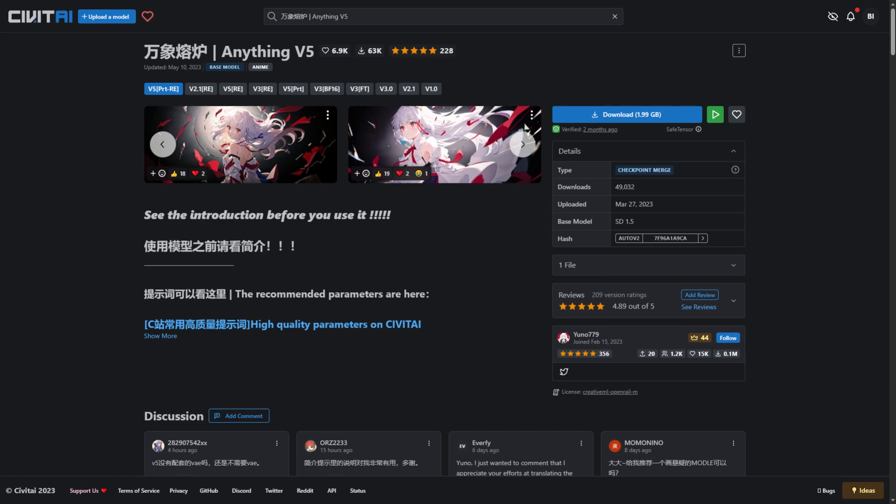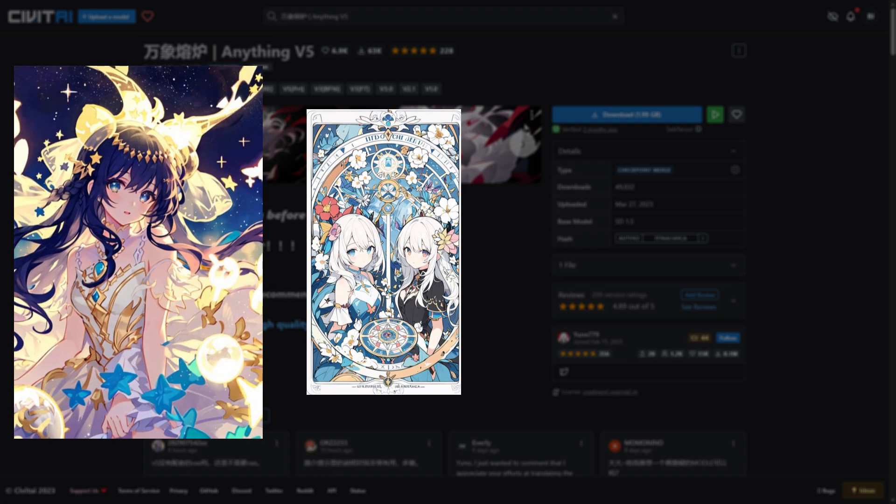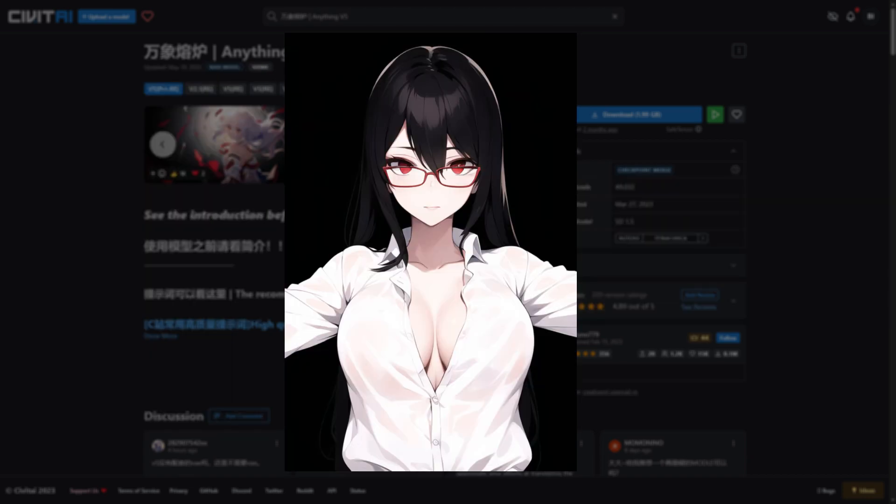Anything V5 is another brilliant checkpoint used for making anime style renders, except this one leans more towards a brighter 2D style with line work and minimal shading, achieving a more simplistic and minimal look. I've used our previous pose for another render and we can see that we're getting bright sunlight with less shadows and shading, which helped those muscles and folds pop in the previous example. This checkpoint will be good if you wanted something like Abyss Orange Mix 3 but much more closer to your typical anime.